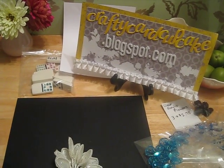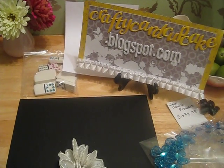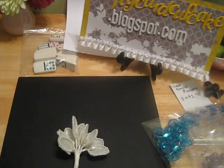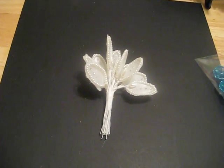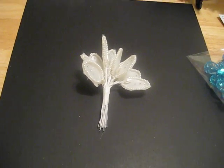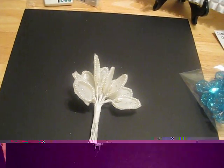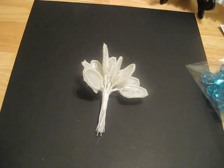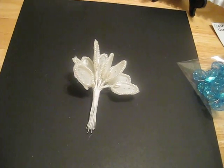Hi everybody, it's Audrey again from CraftyCardCupcake.blogspot.com. I want to share with you some other items that I'm getting in my store — these are the accessory type items, embellishment items, not trims. I'll go through them with you and if you have any questions please let me know, I'm happy to answer them for you.